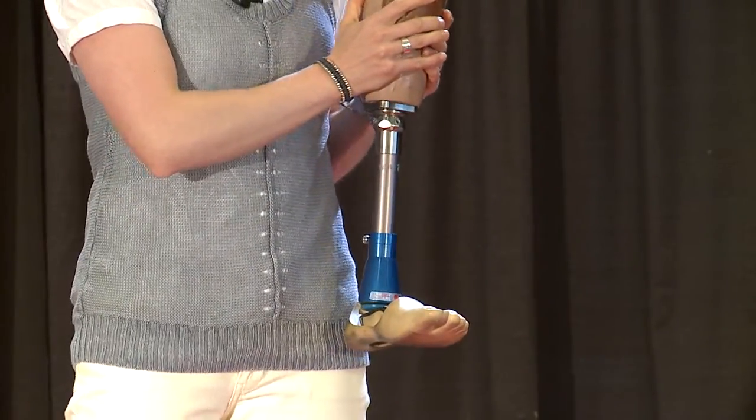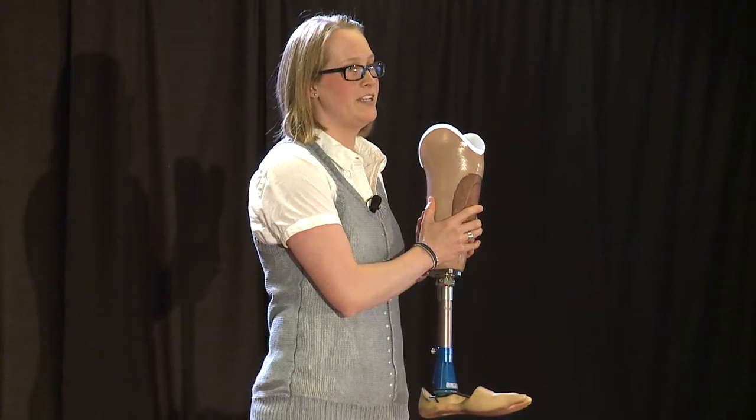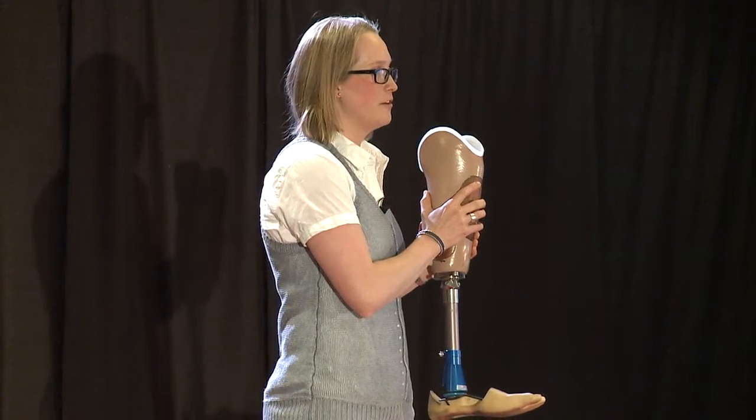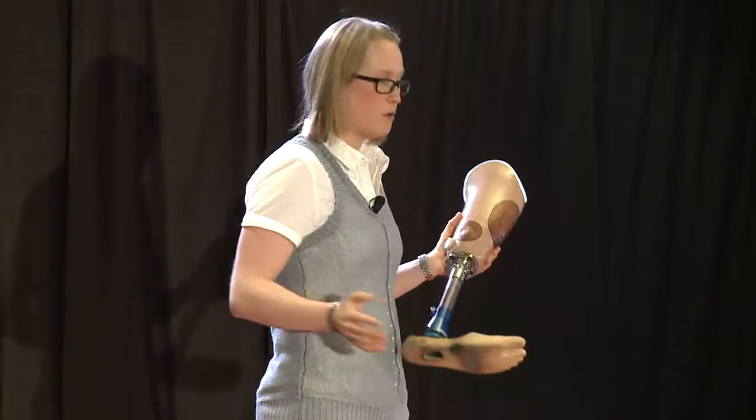Tonight, I'm going to be focusing on the prosthetic socket, because in a way, this is the most critical part of this whole device. If the socket doesn't fit, or if it doesn't work properly, this whole thing is useless.